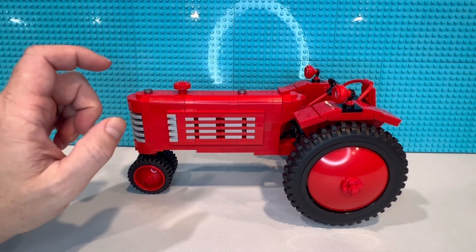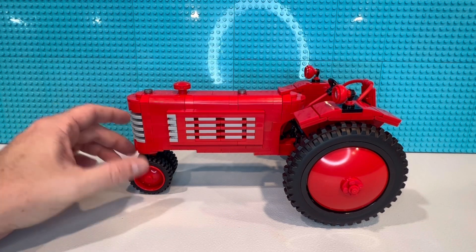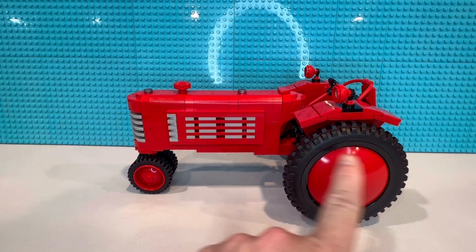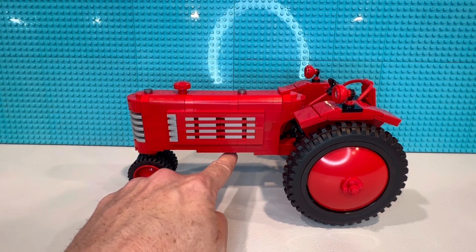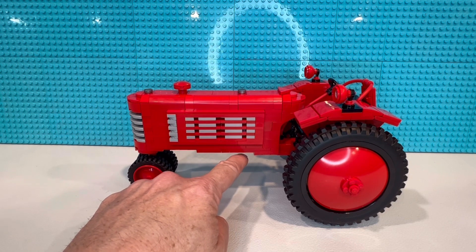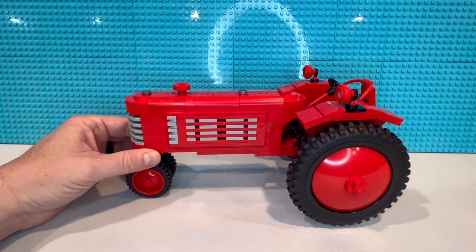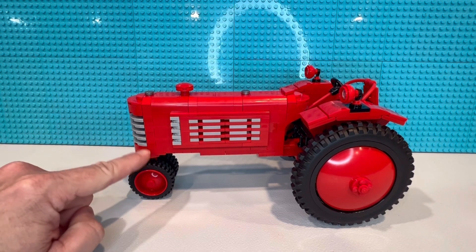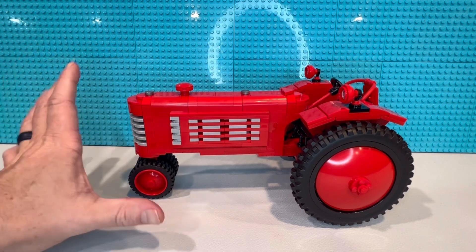Let's take a look at this thing. If it falls apart, I am not going to be surprised. Right here, the whole engine block connects to the entire rear end on just three studs. So if I lift it right here, it's just going to break in half — that's the first big problem. Our front tires are fixed; there's a Technic pin that goes up through them and they do not turn, so it's a display model only.